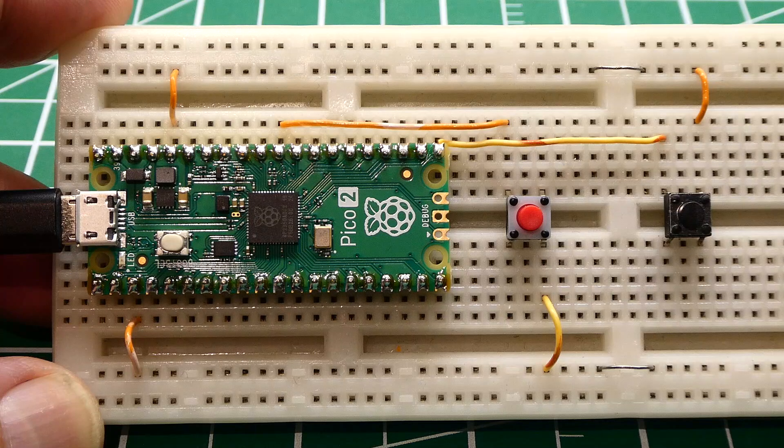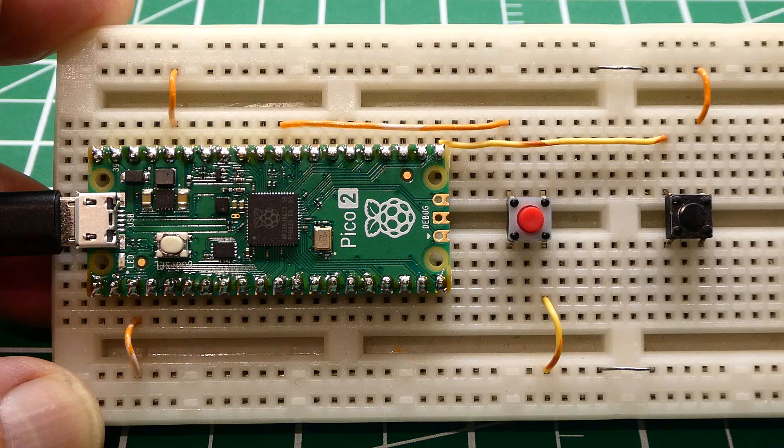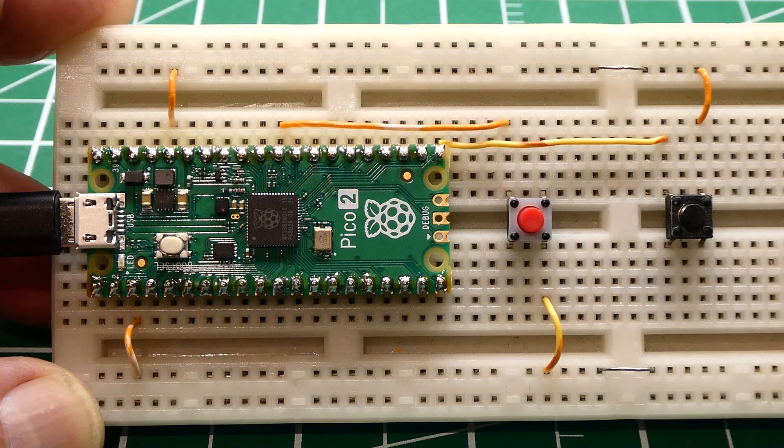That was my little tutorial on the latch-up problem on the RP-2350 on the new PICO-2 board. Is Raspberry Pi going to come up with a fix — are they going to come up with an RP-2351? Probably not. It would cost a lot of money, and since they have a software workaround, they probably won't. Time will tell — we'll just have to wait and see.